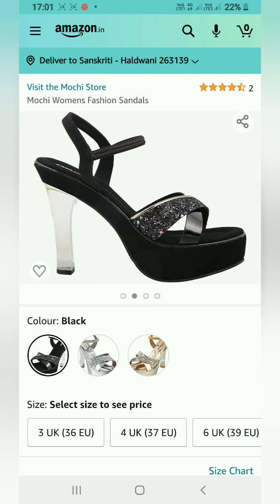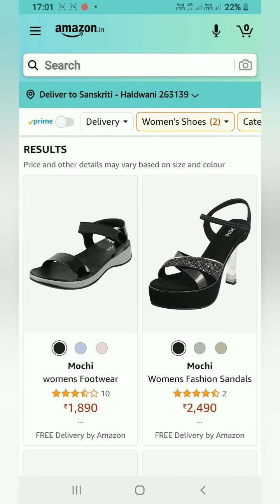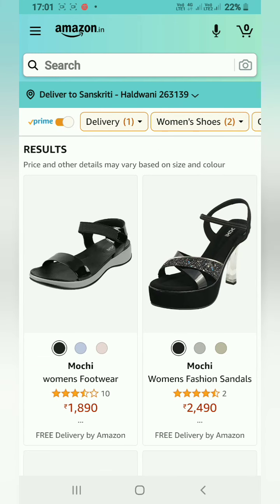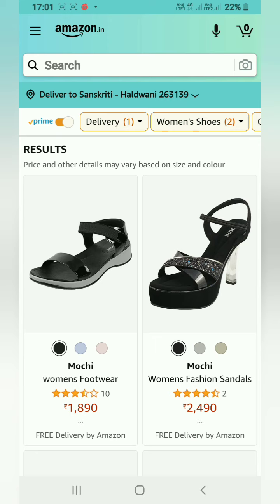You can check the delivery filter — there's a Prime filter, which means all products shown are available under Prime membership, so you can get them quickly.